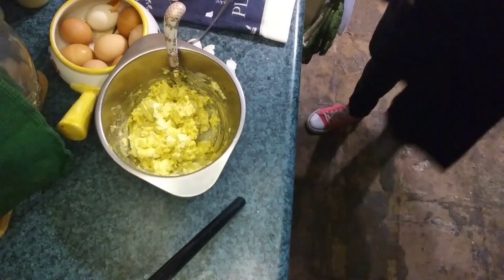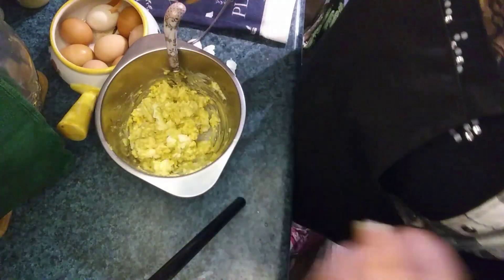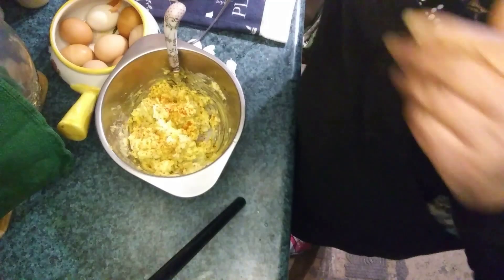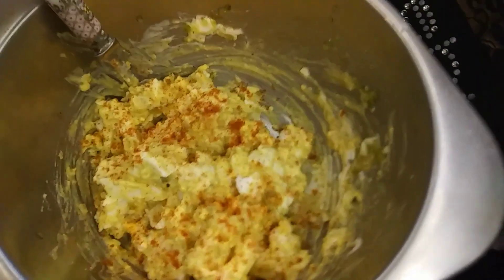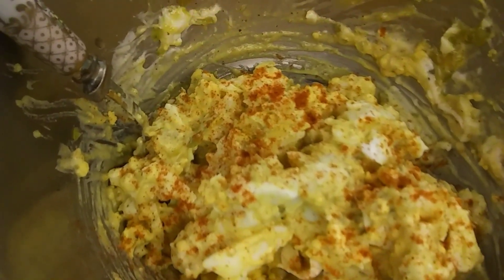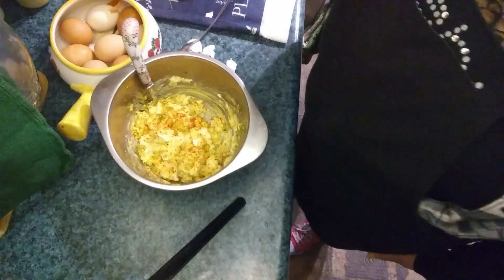Here's the paprika — I think it was sourced at Winco. Just a touch on top, just for color and a little extra flavor. Thanks for joining me today; I hope you enjoyed this video. Give me a thumbs up, subscribe to the channel if you love this kind of content, and hopefully we'll see you again soon. Be blessed.